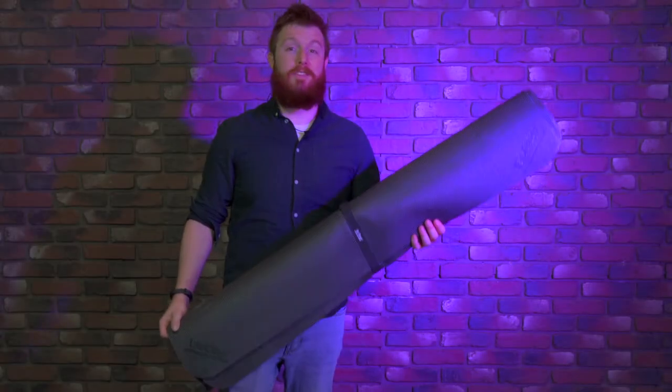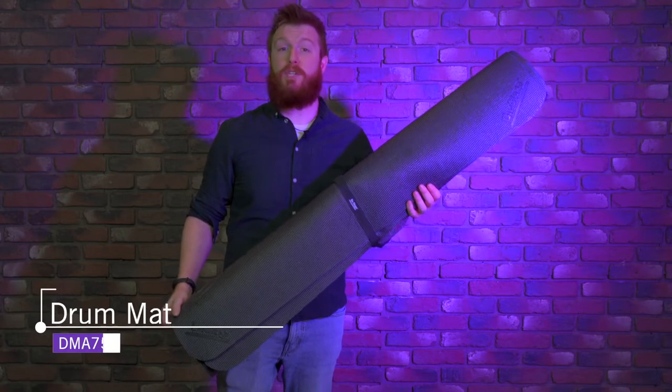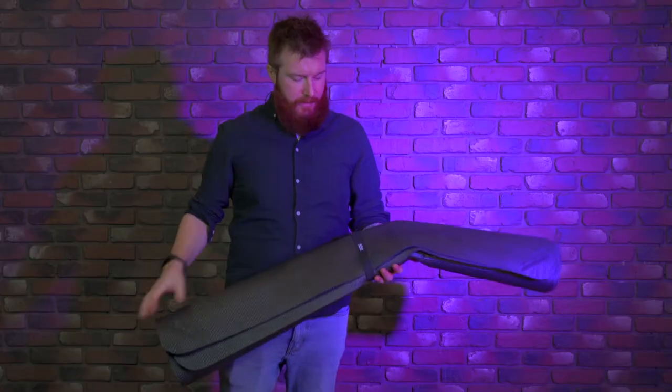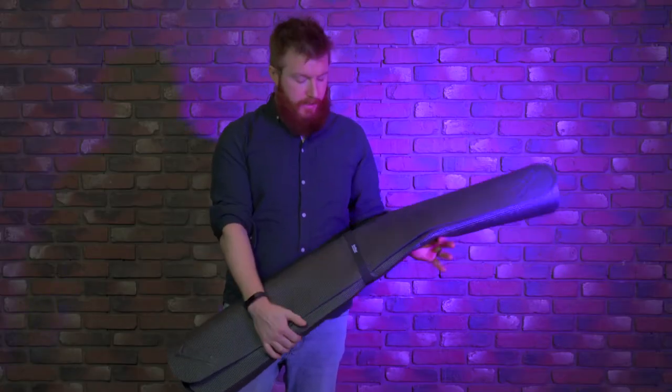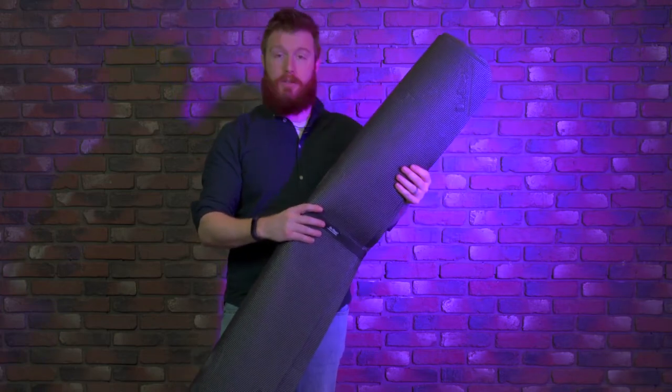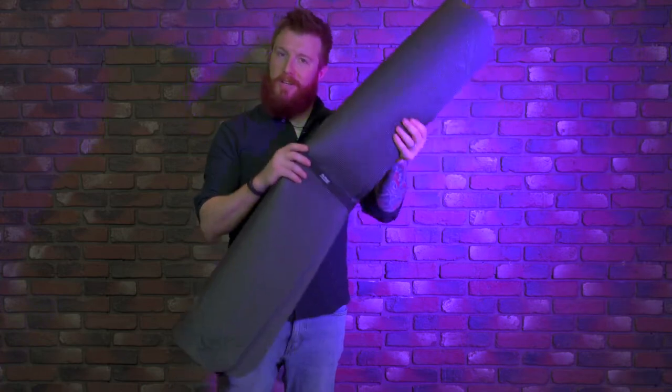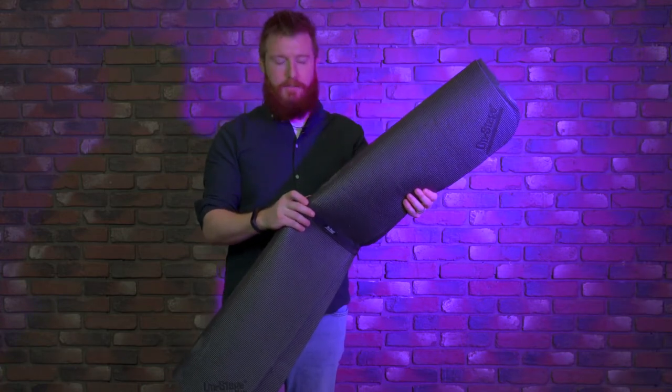Hey everyone, I'm Jeremy with OnStage, and this is the DMA 7550 drum mat. It is a seven foot by five foot drum mat — very light, made out of the same kind of material as a yoga mat. It comes with a little strap to roll it up. You use it for your drum kit, so instead of carrying around that old heavy musty carpet, you have this. You can always wash it down if needed as well.